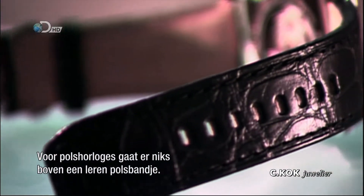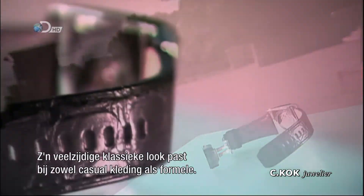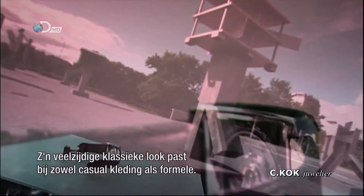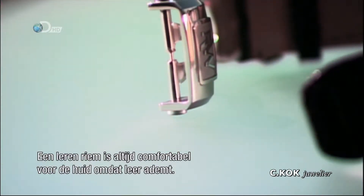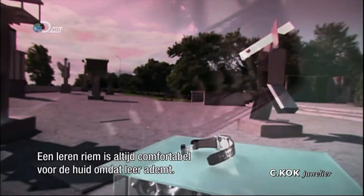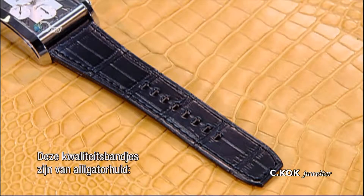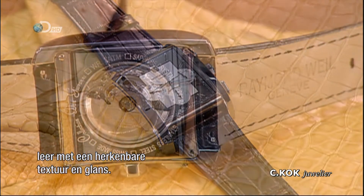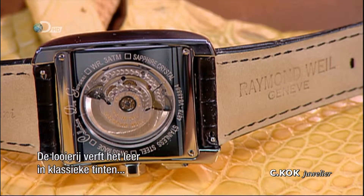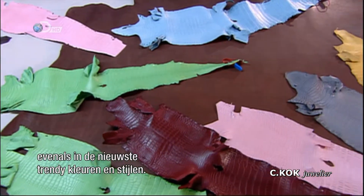When it comes to wrist watches, there's nothing quite like a strap made of genuine leather. It has a classic look that's versatile, working with both casual and formal attire, and a leather strap is always comfortable against the skin because, unlike synthetics, leather breathes. These premium watch straps are made of alligator hide, a leather with an unmistakable texture and shine. The tannery dyes the leather in classic shades as well as in the latest high fashion colors and styles.